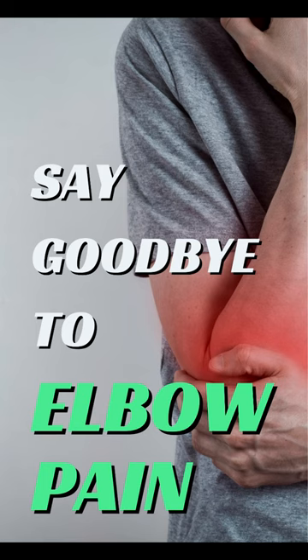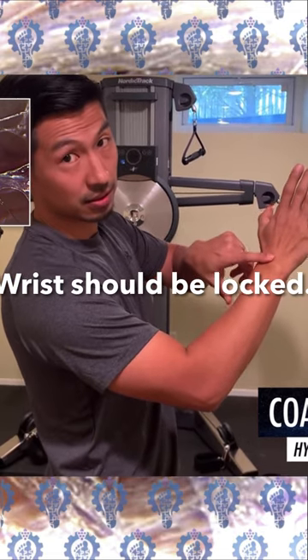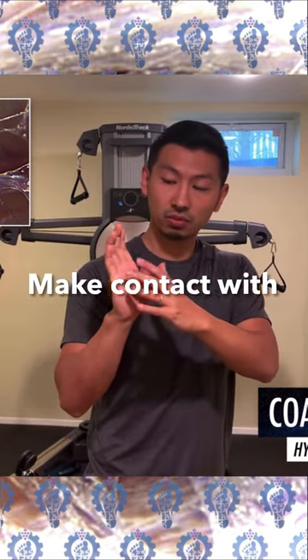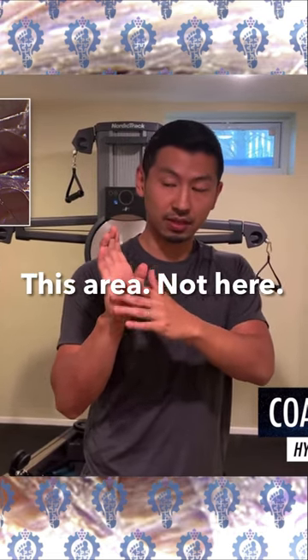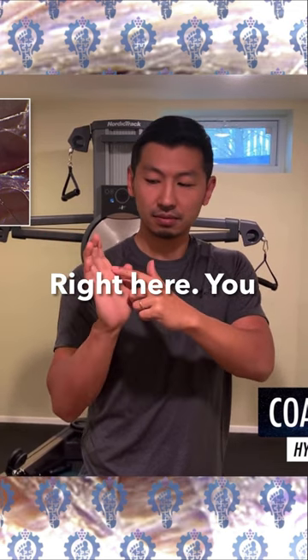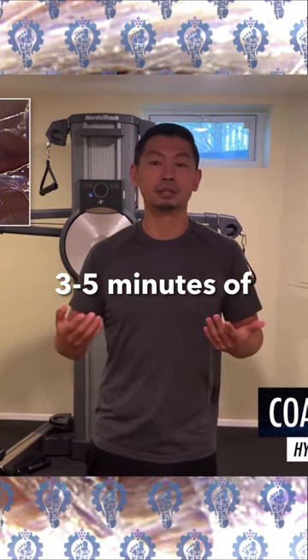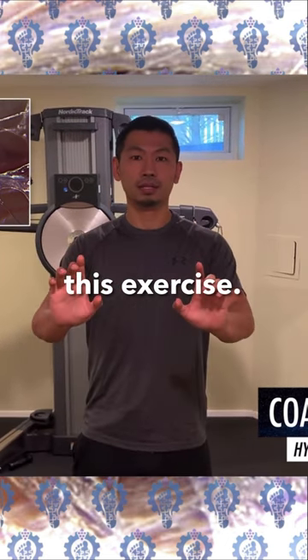Say goodbye to elbow pain. Your wrist should be locked, and your thumb should be close to your hand. Make contact with the wall right here — this area, not here, right here. Start off with 3 to 5 minutes of this exercise.